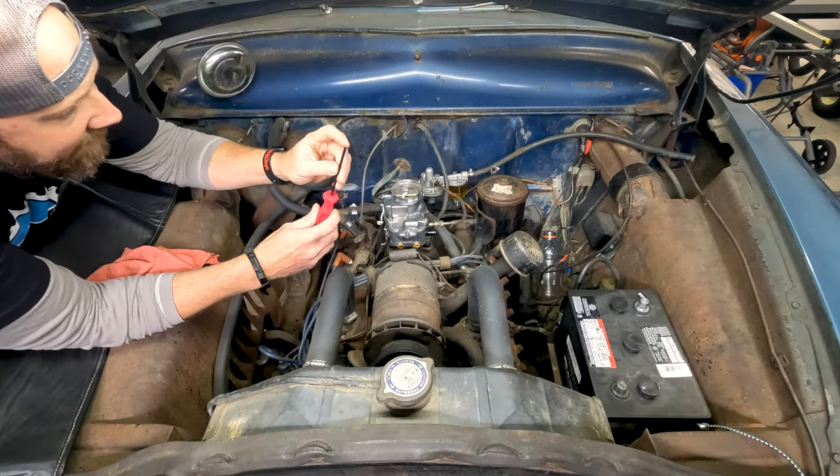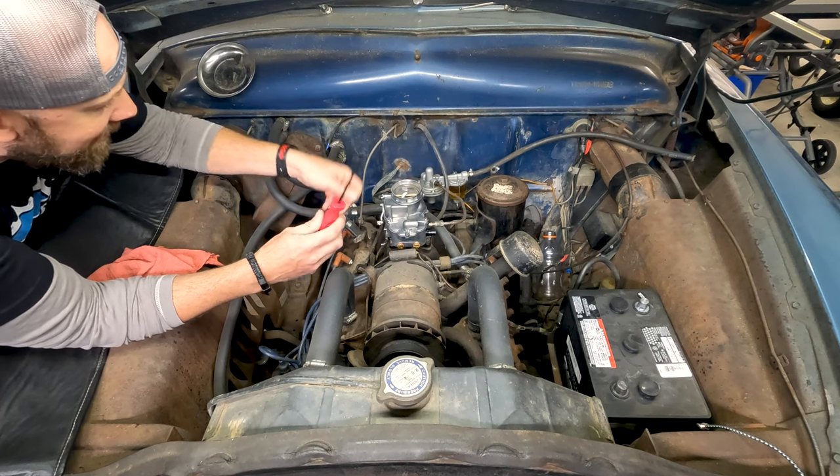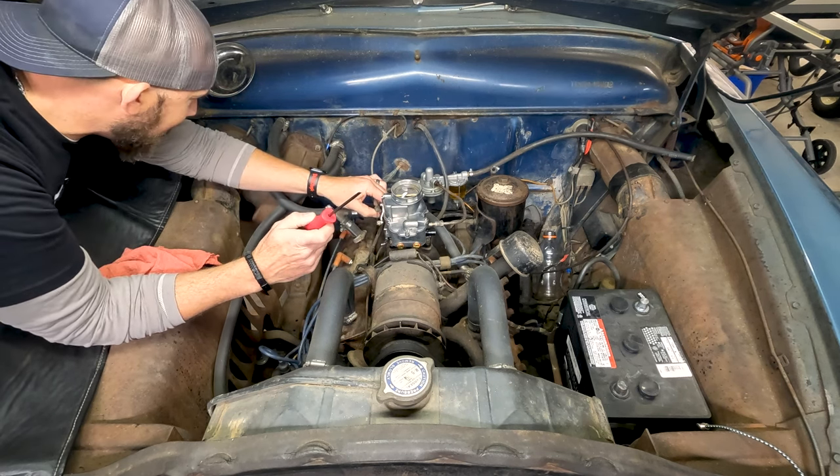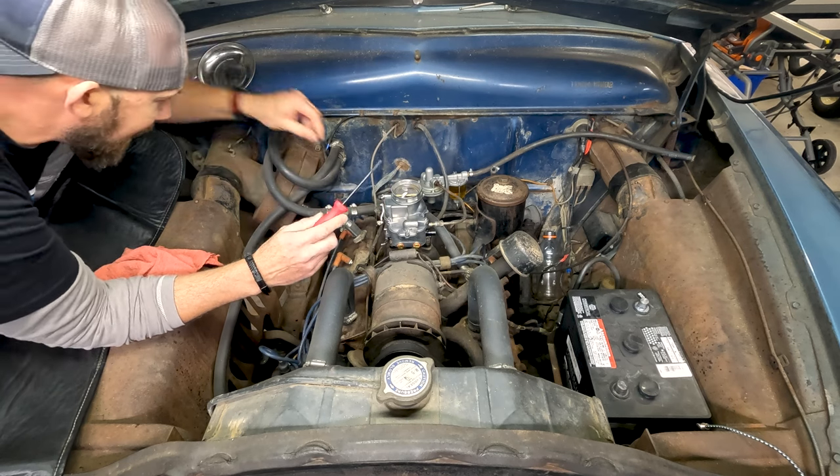This one has a nice fine, thin tip which is going to help you get to the screw for the choke. We also have to install the cable bracket on the back right now.